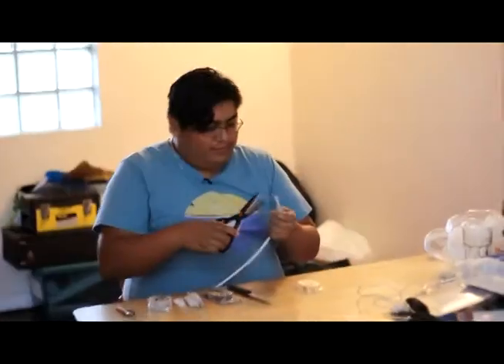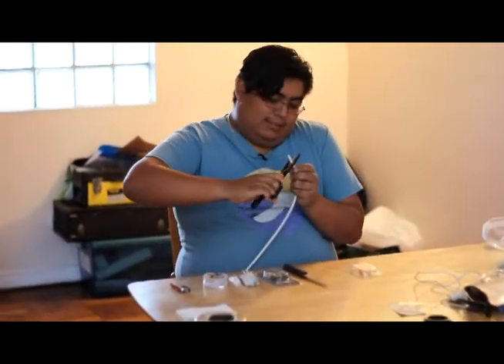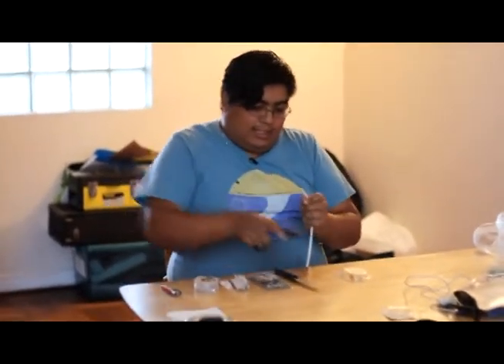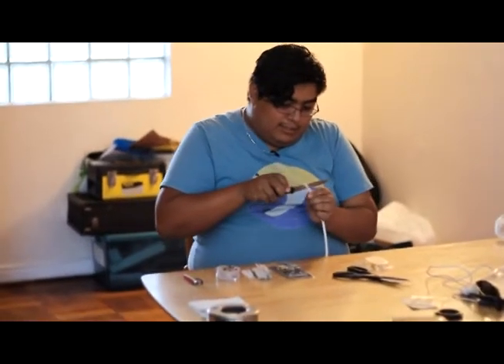Uno tiene los 10 metros. Trata de cortar con la tijera la parte de arriba. Si no funciona, con el cuchillo. Tiene que ser de cocina, no puede ser de mantequilla.